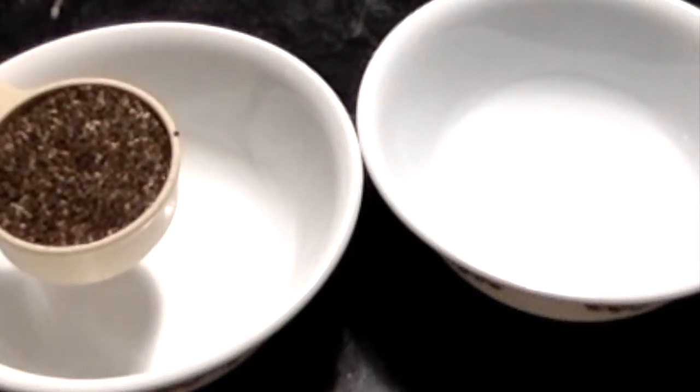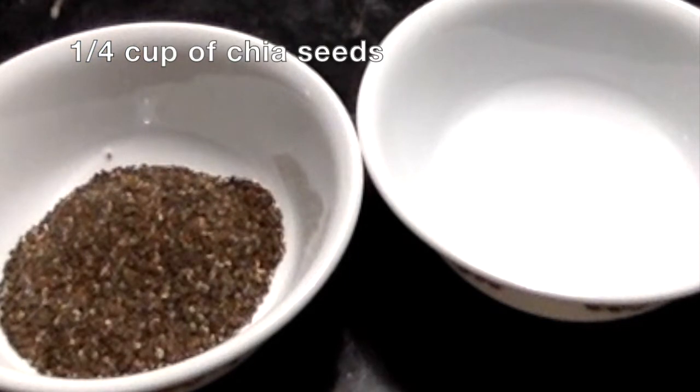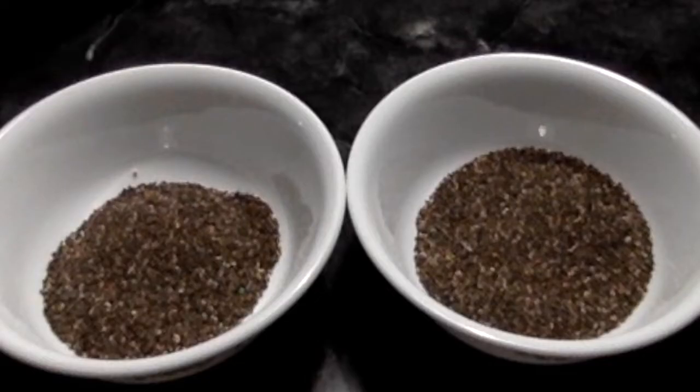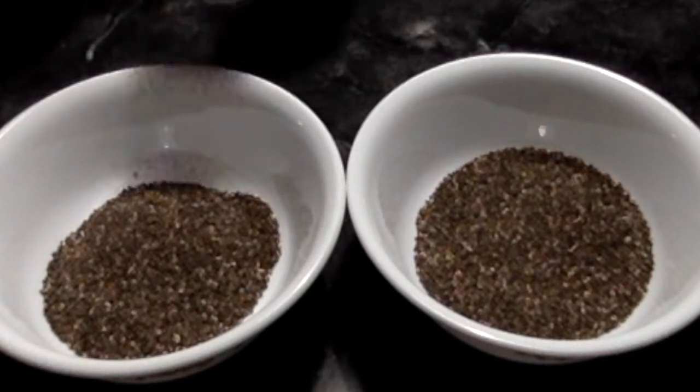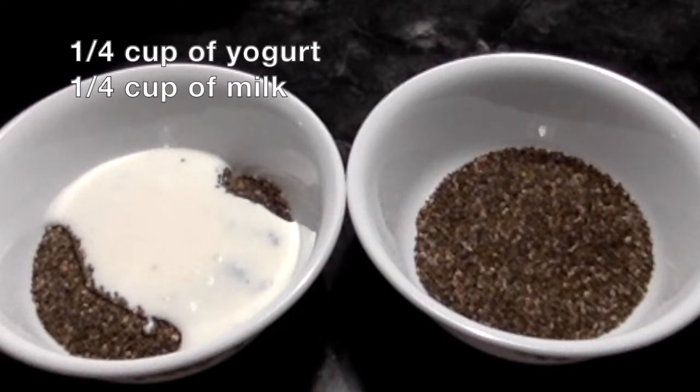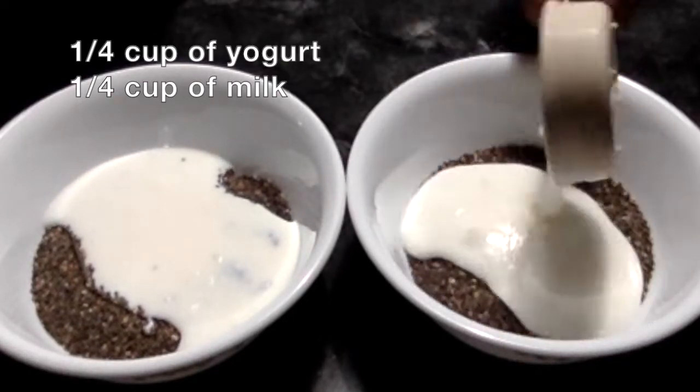I'm taking 1/4 cup of chia seeds in a bowl. I'm making it for two people, so I'm taking 1/4 cup in each bowl. You can also add some oats if you want. I'm making it as a probiotic breakfast, so I'm preparing it the night before for the next day morning breakfast.